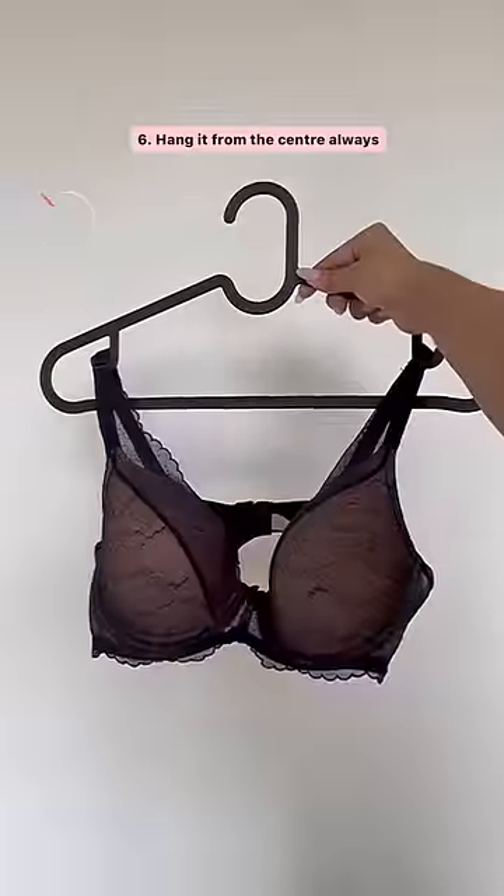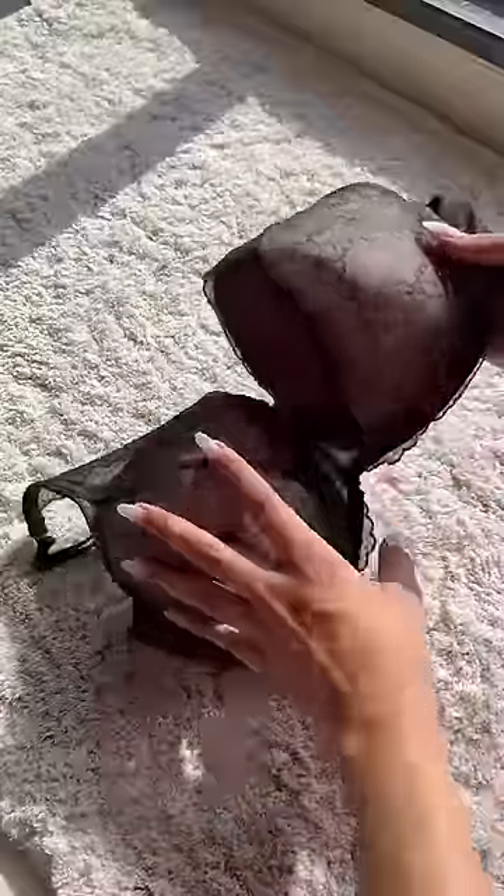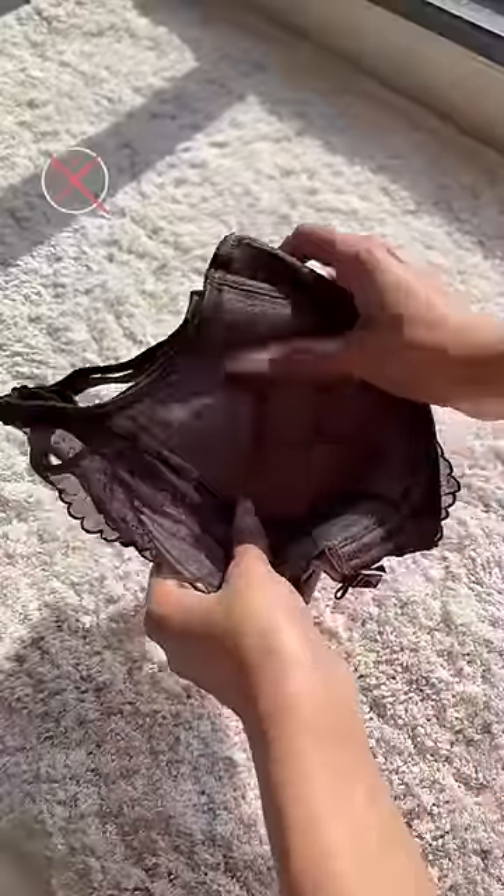Remember to always hang your bras from the center and never from the straps. When it comes to storage, never fold your bra this way as it'll lose its shape over time. Simply store them in a row with cups inside of each other — this way they'll retain their shape and also save space.